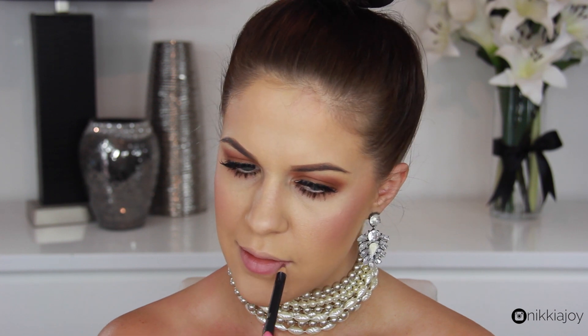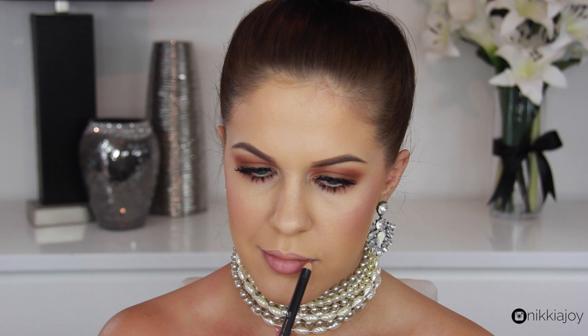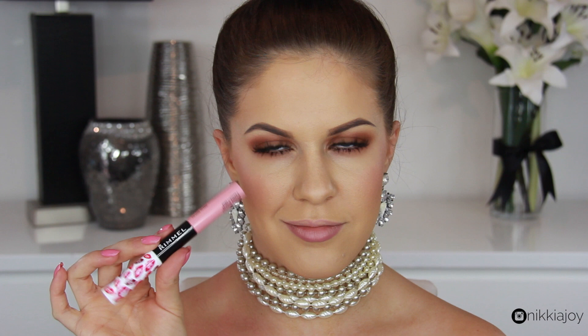And then finally, to complete the look, we need a nice pair of pink lips. To achieve that today, I'm first lining in a dusky pink, mauvy sort of lip liner, and then following up with a nice beigy-type pink color. This is the Rimmel Provocalips — one of their new 16-hour lipsticks — and they're absolutely amazing.